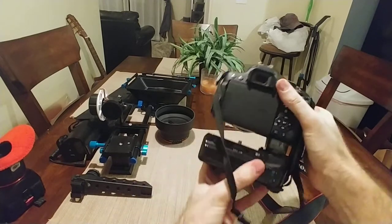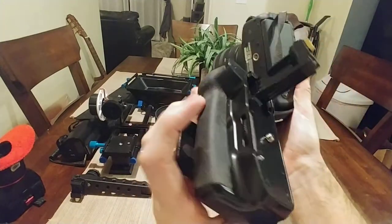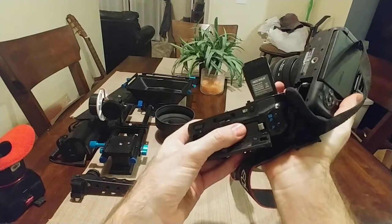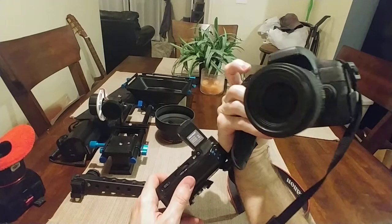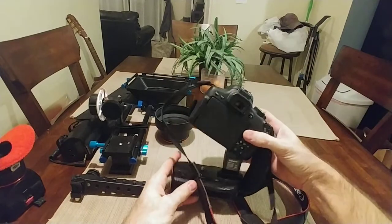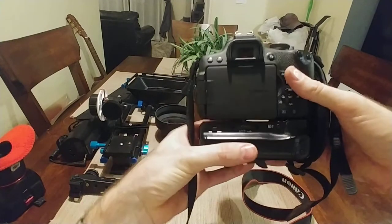It's the Sigma 30 millimeter lens and the battery attachment gives me longer life — this will last all day easy. This is the Newer extended battery pack with two batteries. And there's your basic T6i — it's fun, it's a good workhorse, and super reliable.